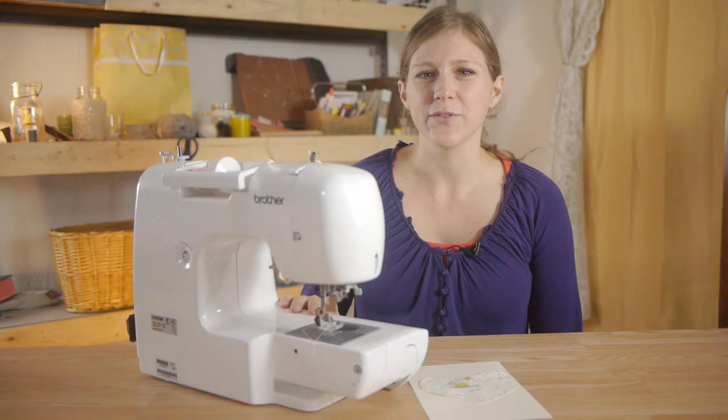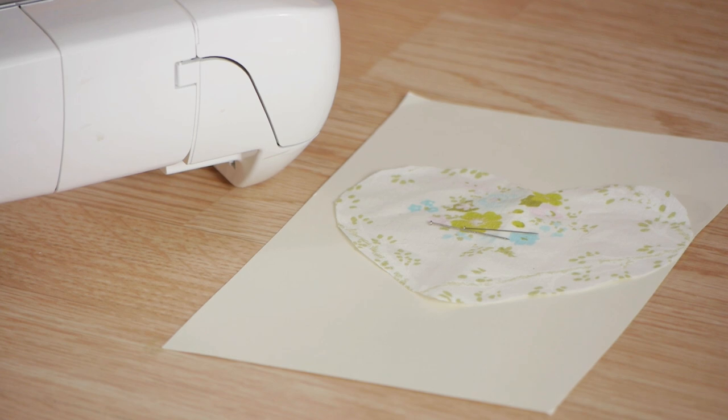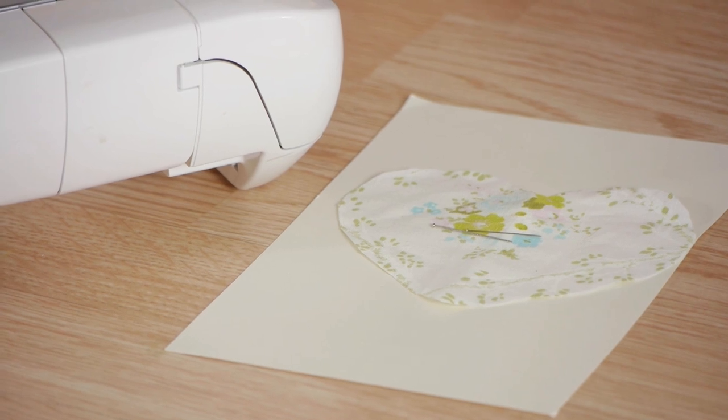A lot of people don't know that you can sew on paper. Cardstock is a great type of paper to sew on for using as gifts. For this project I'm going to use my sewing machine, a cutout fabric heart, straight pins, and cardstock.